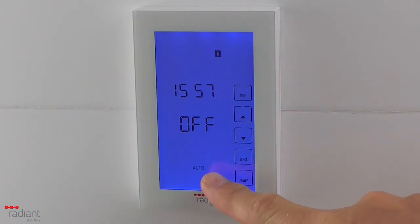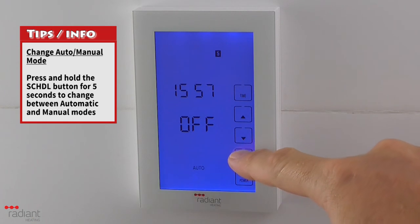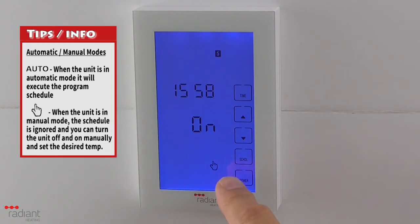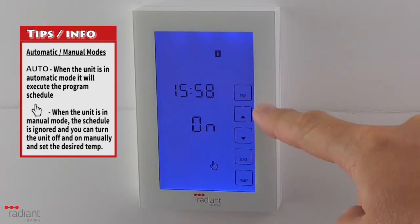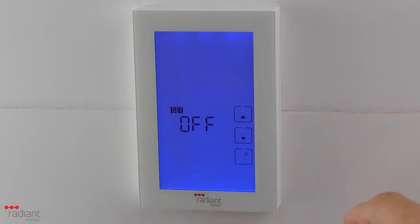To change between manual and automatic modes, press and hold the Schedule button for 5 seconds. When you see the icon of a hand, you are in manual mode and you can manually turn on or off power to the heated towel rail. To manually change it on or off, press one of the up or down arrows — the current status will start flashing and you can use the up and down arrows to change between on and off. To confirm your selection, press OK.